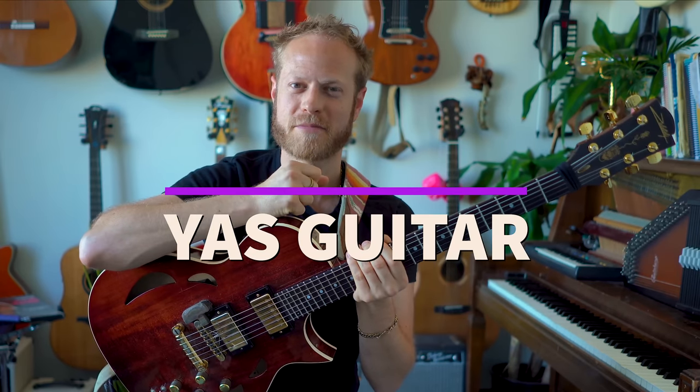If I were to start a group guitar session with five to six guitar players, would you be interested? If you would, please drop a comment and say 'Yes, guitar.' And if there are enough people, I might do it.